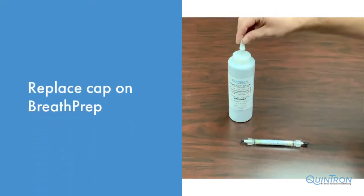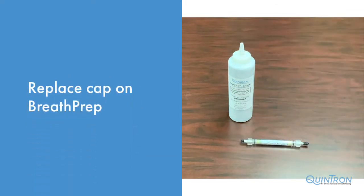Don't forget to replace the cap on your breath prep desiccant. The contents inside are sensitive to humidity and do expire when the blue granules turn to pink.